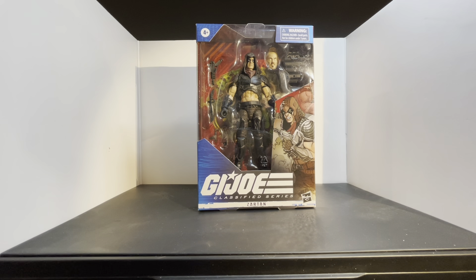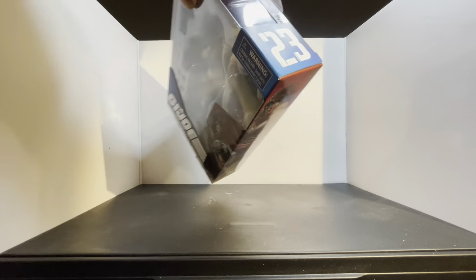What's up guys? Lily27 here, and today I just got my pre-order in at GameStop. This is the G.I. Joe Classified Series Wave 3. This is the first one that I've seen — this is Zartan, number 23.